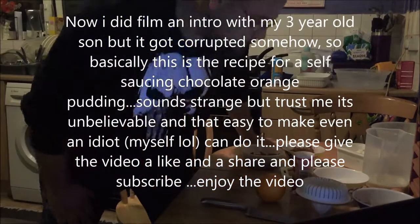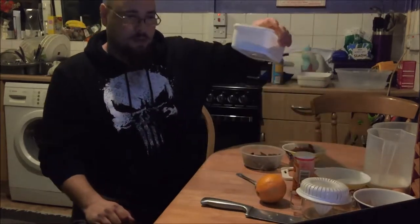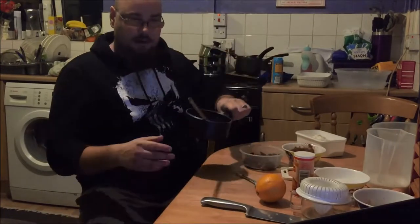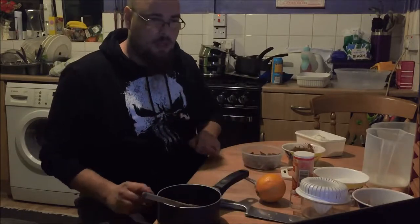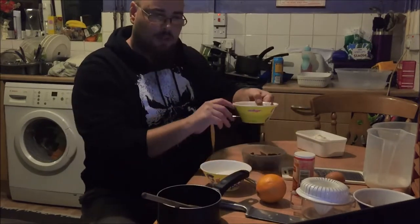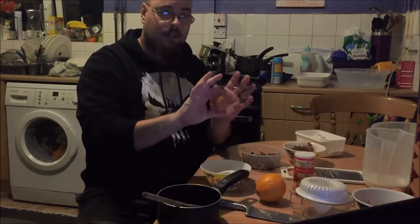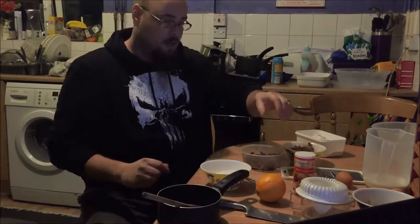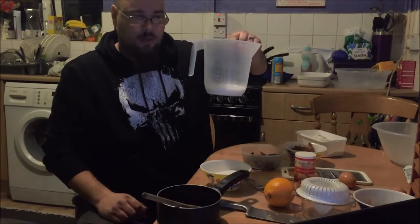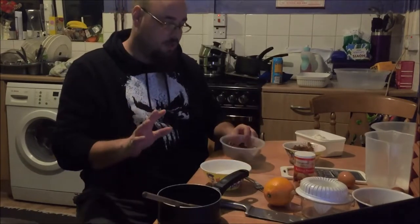Okay, so as promised, here's the cake recipe. First we're going to start off with 250g of self-raising flour, 110g of melted butter, 150g of caster sugar, 50g of cocoa powder, 1 teaspoon of baking powder, 3 eggs, the zest and juice of 1 orange, 150ml of milk, and 120g of cherry chocolate orange. That's all we need at the minute to start this off.